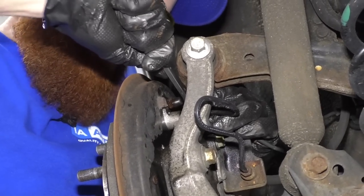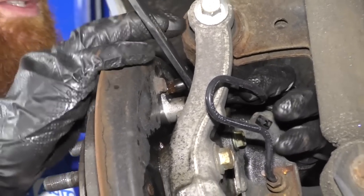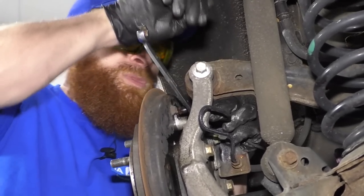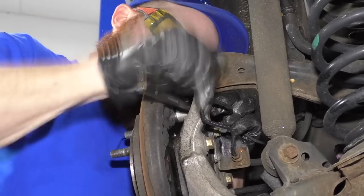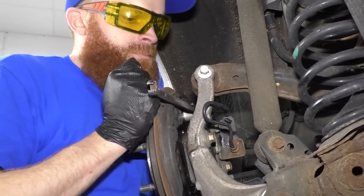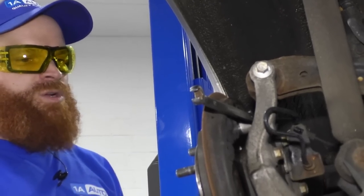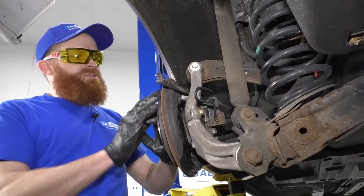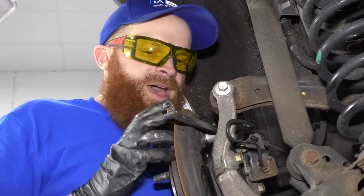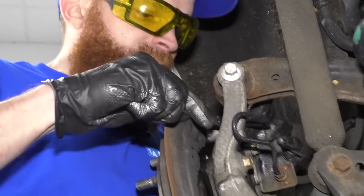I've got my 10 millimeter flare end wrench on there — the flare end has a lot of grip. Normally you turn to the left, but since I'm working from the other side of the wheel cylinder, I'm using a mirror image — going to the right. Give it a couple of good bonks to break it free. If that doesn't work, you might think to throw heat on it — but don't, because we just used brake cleaner on the front side. That brake cleaner residue and fumes are still in there, and a torch could result in a lot of heat in your face, or losing your beard. Now that the line's broken free, we can work it back and forth a little bit.